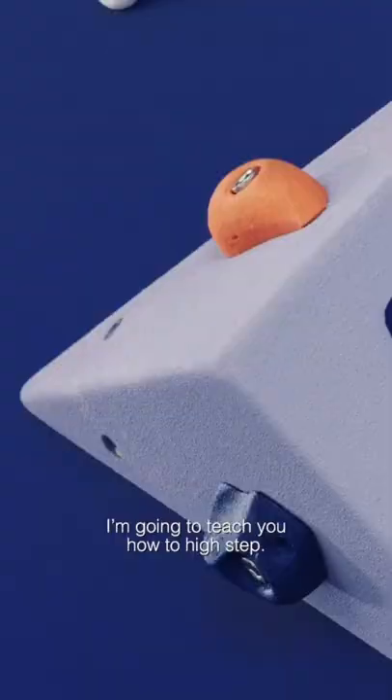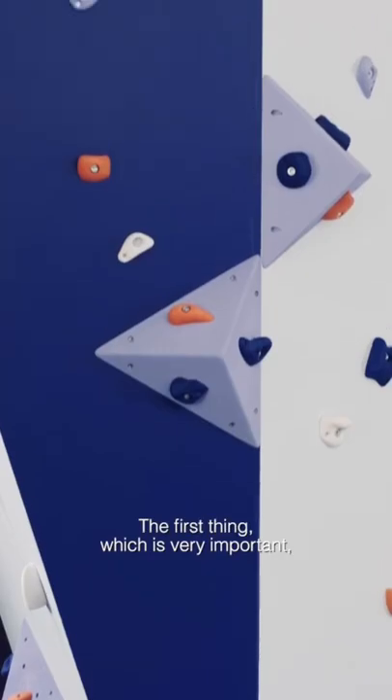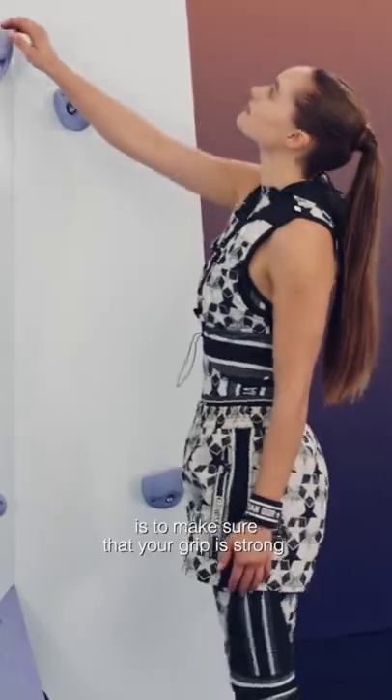I'm going to teach you how to high step. The first thing, which is very important, is to make sure that your grip is strong.